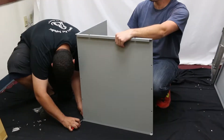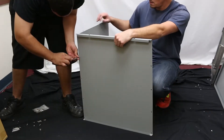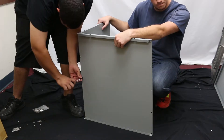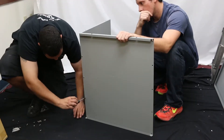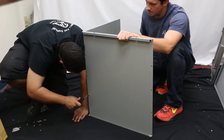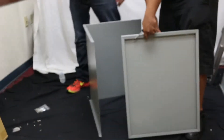Taking your sheet metal screws, begin screwing the two panels together. It's important to make sure the two panels are flush and not overlapping at the edges. Before tightening all of the screws, we suggest lightly screwing the two panels together, then once the edges are flush, tightening the screws completely.